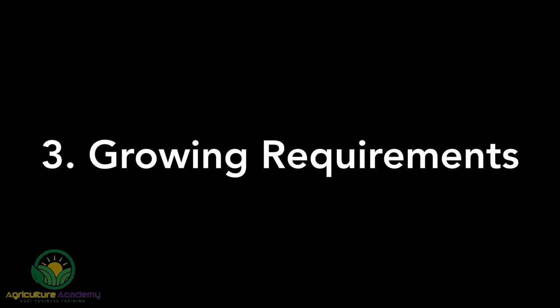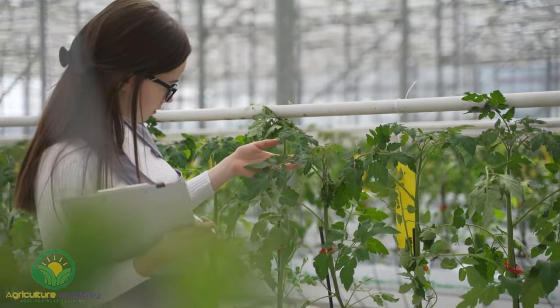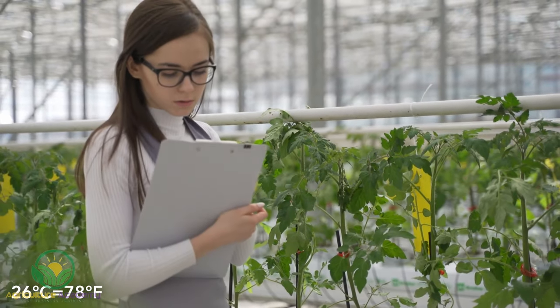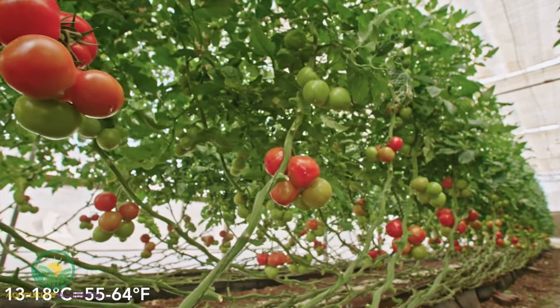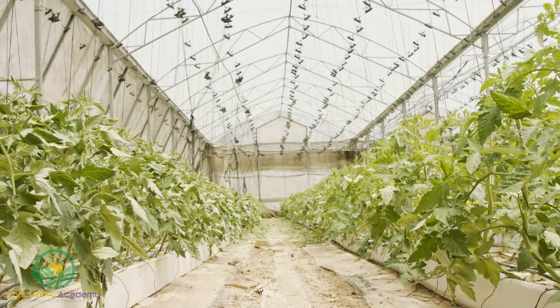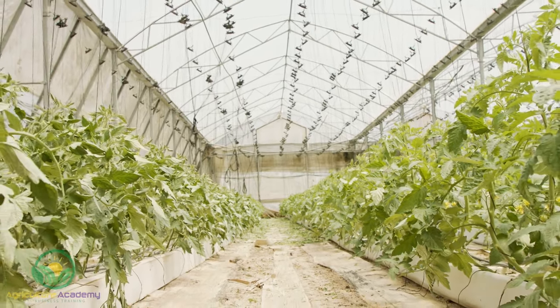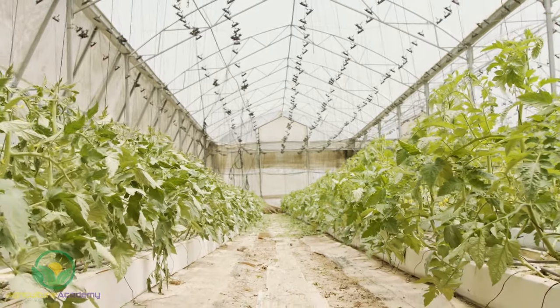As warm season crops, tomatoes need temperatures of at least 21 degrees Celsius and grow best at 26 degrees Celsius in full sun. Nighttime temperatures between 13 to 18 degrees Celsius encourage optimum fruit yields. Tomato plants will become stressed if exposed to direct rays of hot sun, so overhead shade nets might be required. 16 to 18 hours of daylight will promote vigorous growth.